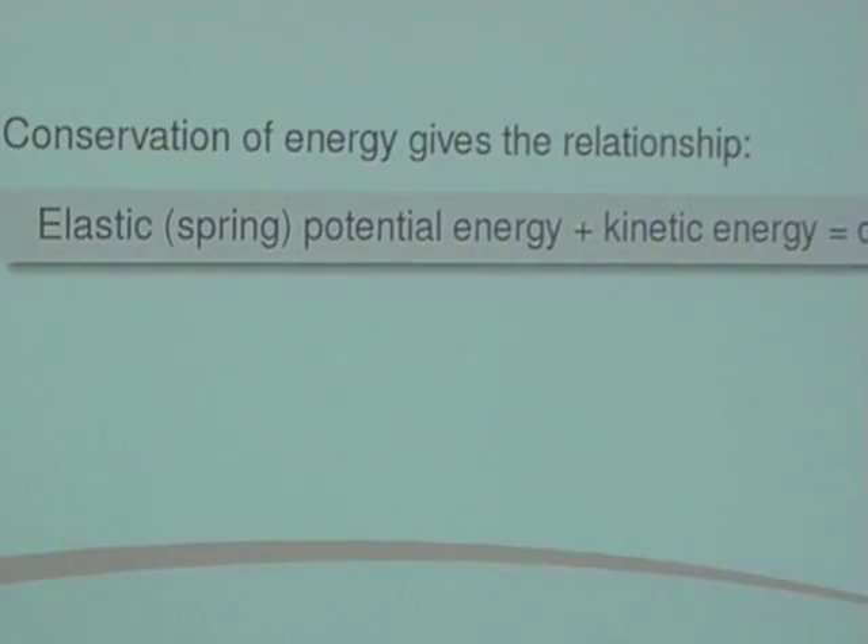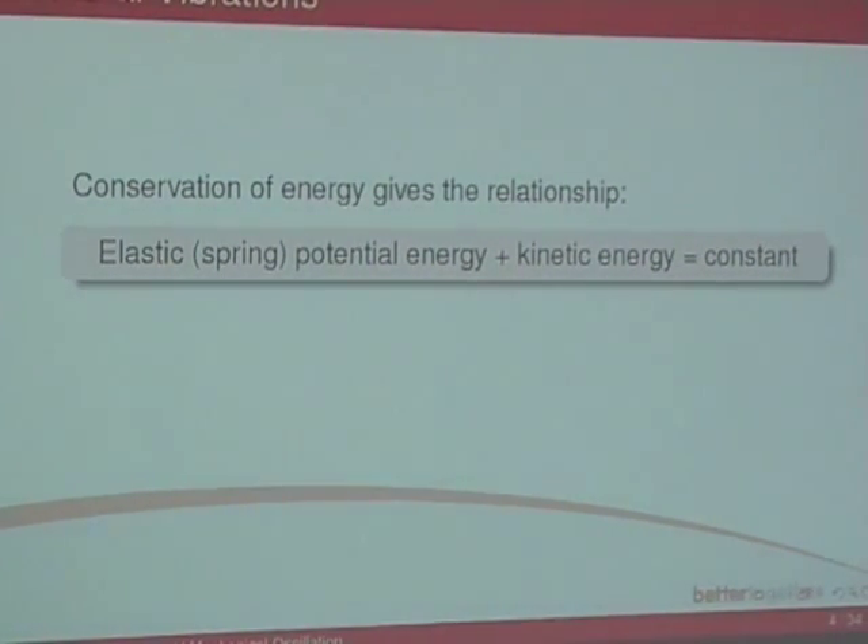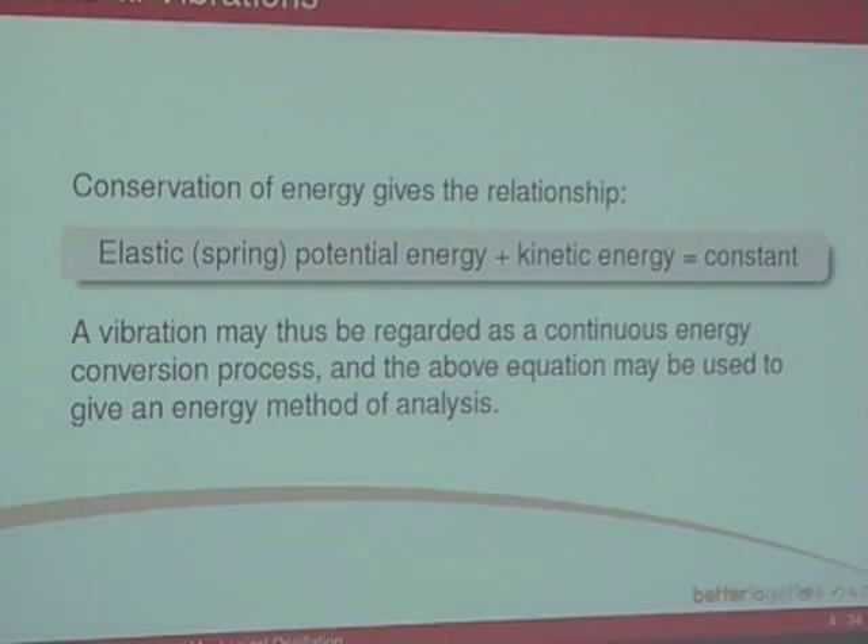We can talk about conservation of energy: you've got strain energy and kinetic energy. The sum of those two together — the elastic potential energy plus the kinetic energy — is constant with no damping and with a natural oscillation. A vibration may thus be regarded as a continuous energy conversion process. Work is one of the ways we can convert between them, and if we want to use energy methods with springs, we can use this as an energy method.